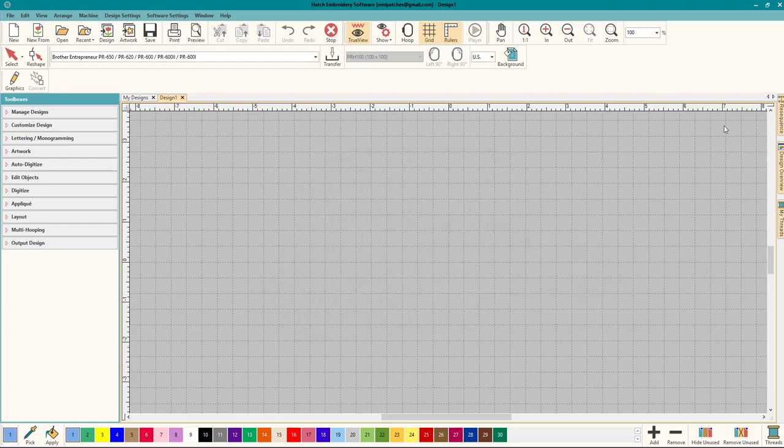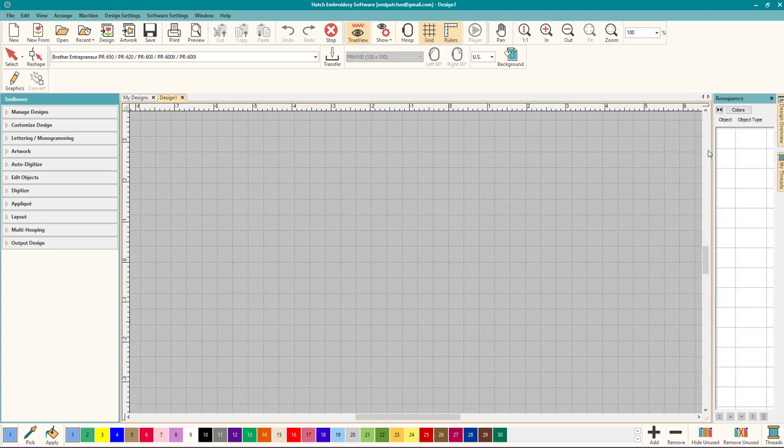The first thing I like to do when I open Hatch is open my resequence, because I use it all the time. I just like it there and I get used to it there.